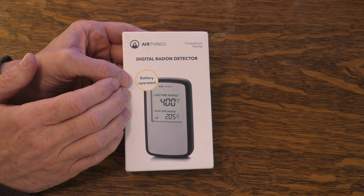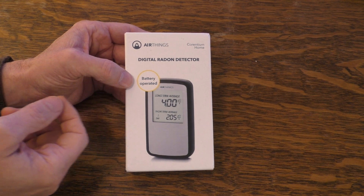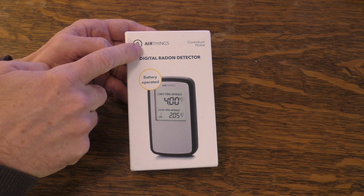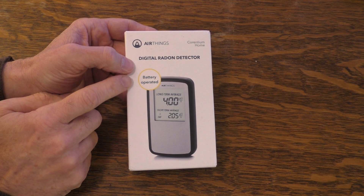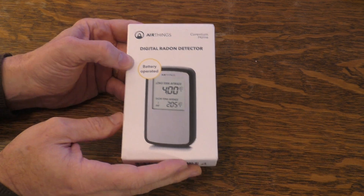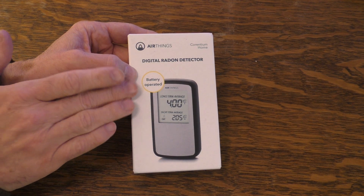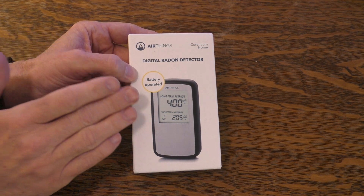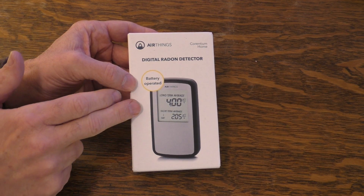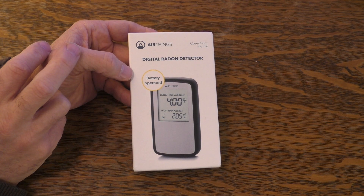There are a lot of home kits you can purchase that you put into a basement or crawl space and then send away for testing. But the great thing about this particular unit — this is from Air Things, a well-known brand for digital radon detectors — is that it's a little bit costly, around $140 to $150, but you only have to purchase it once and you can move it around for multiple tests. It will give you a reading after about 24 hours and also give you long-term readings.